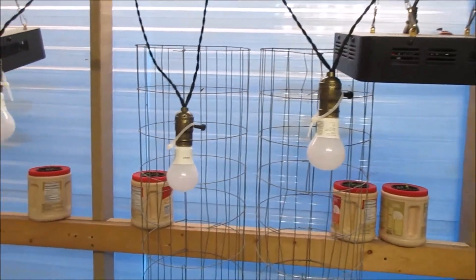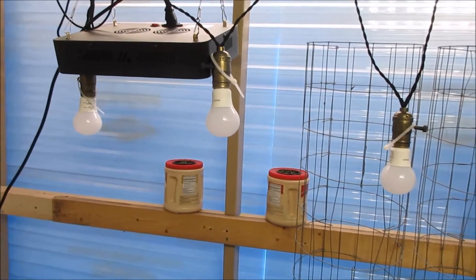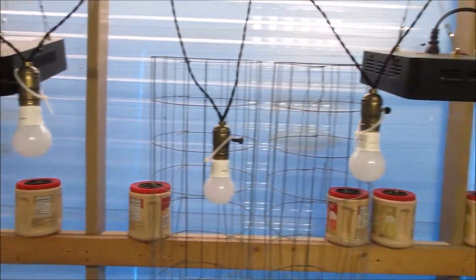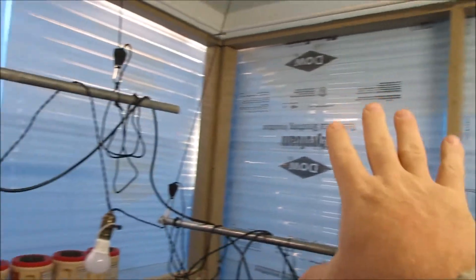I'll turn these on to show you what they look like when running. It's insulated and you can see the insulation board is up — it's very comfortable in here despite being quite cold outside.